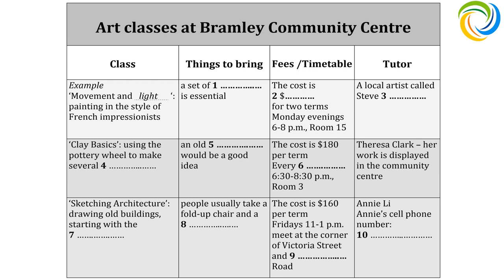That is the end of part one. You now have one minute to check your answers.